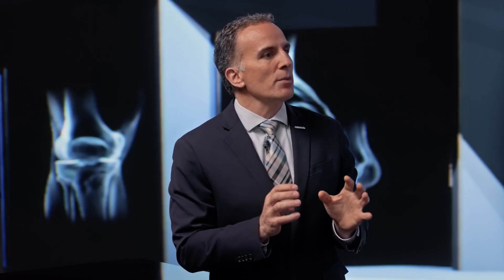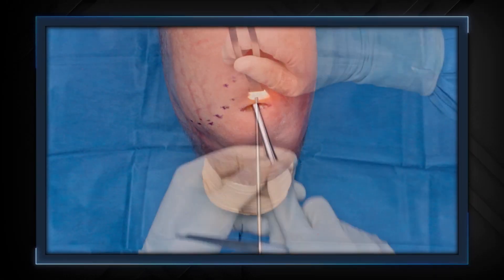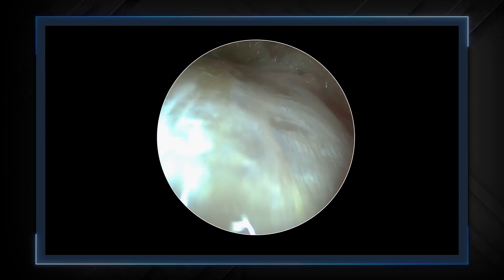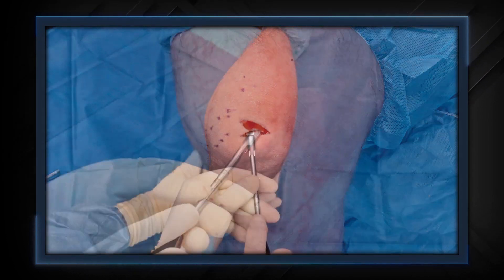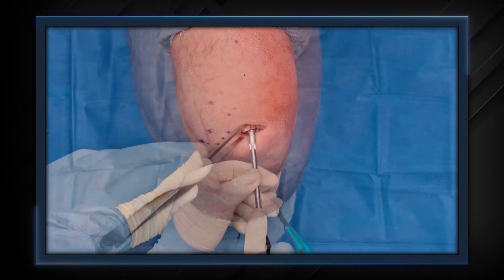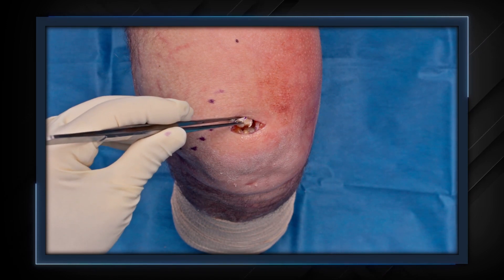Gentlemen, we know with any innovation, there's always a learning curve. John, what is your best pearl for someone who is starting to use the quad tendon for ACL reconstruction? I think there are several, but the first is visualization. You need to see the quad tendon. Resect the fat, use a retractor, get the scope in there and look at it. Know which direction you're going. Then you have to make sure you have full thickness cuts of the distal three centimeters of the tendon. I use a double blade knife, get three centimeters, free it up.